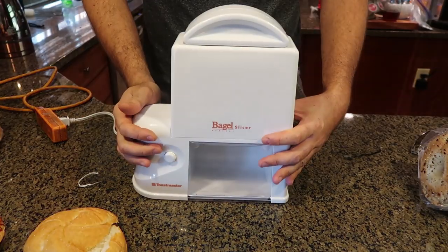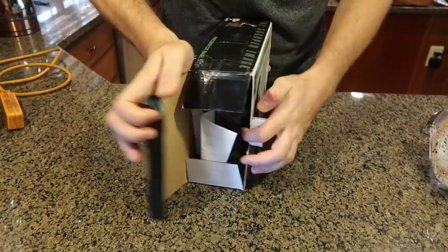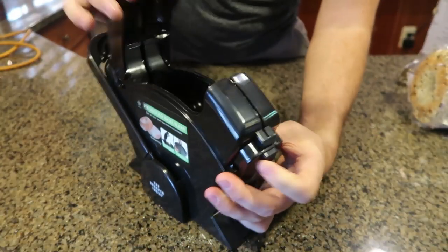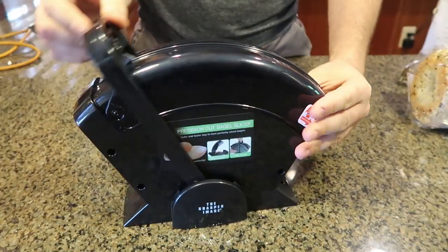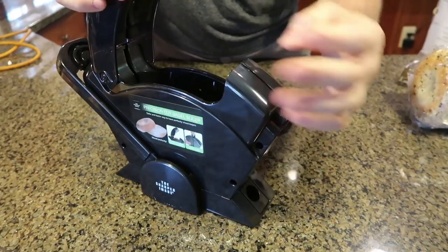Make sure you thumbs up this video for this gadget. Let's see how this next one works — you press right here to release it, stick your bagel in, then close it, and there's a blade that will slice the bagel.